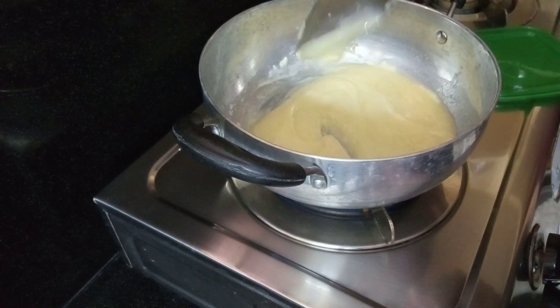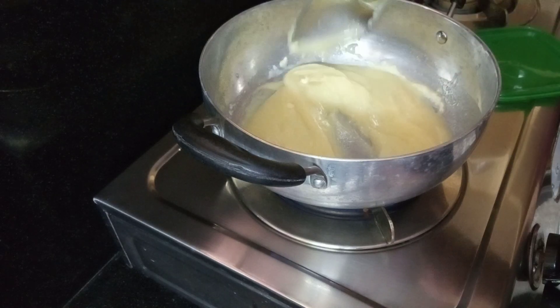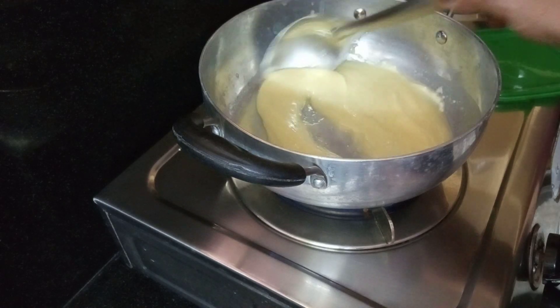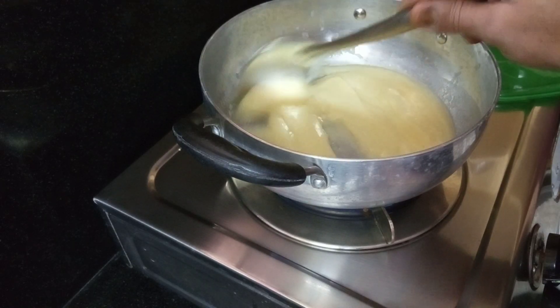I will use an iron or aluminum pan and add oil to it. I will use the oil to grease the pan.